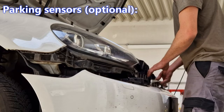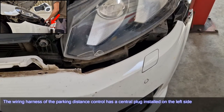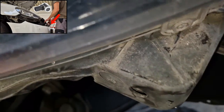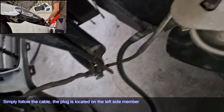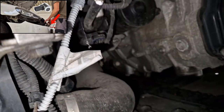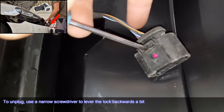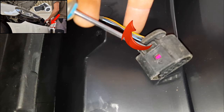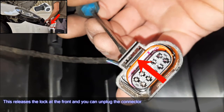Parking sensors — optional. The wiring harness of the parking distance control has a central plug installed on the left side. Simply follow the cable; the plug is located on the left side member. To unplug, use a narrow screwdriver to lever the lock backwards a bit — this releases the lock at the front so you can unplug the connector.